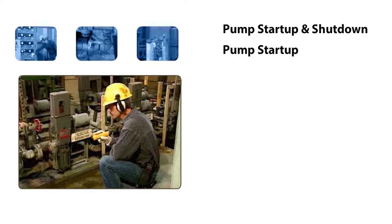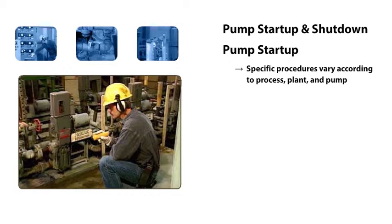Pump start-ups and shutdowns are an essential part of basic pump operation. The procedures that we're about to see include some of the basic steps that are often followed during the start-up and shut-down of one particular type of reciprocating pump. But keep in mind that start-up and shut-down procedures can vary according to the process, the plant, and the pump that's involved. So you'll always need to follow the specific procedures used by your plant.